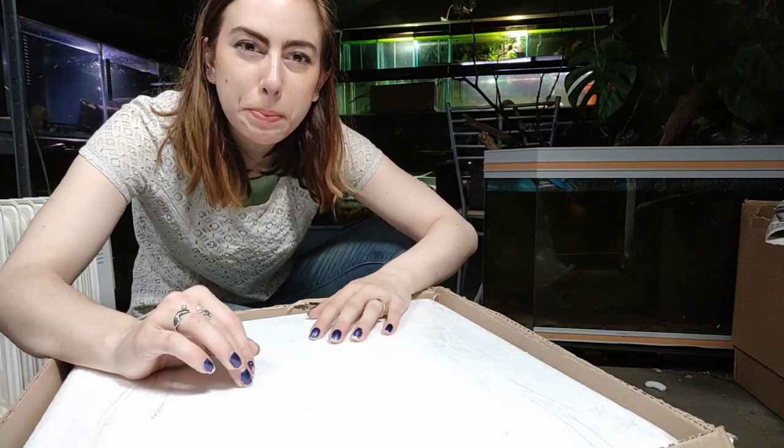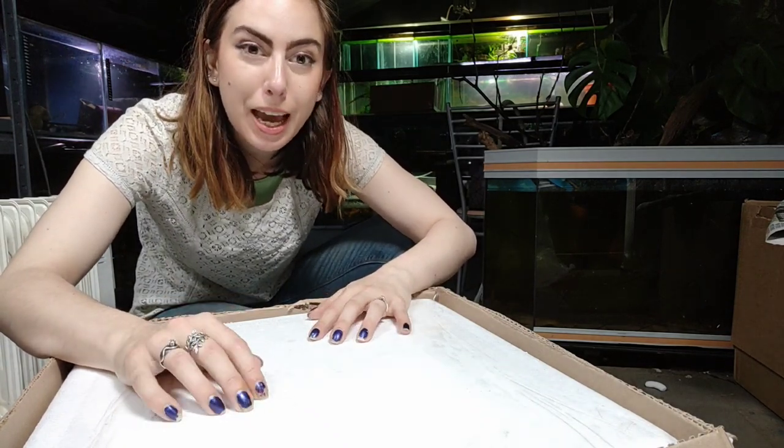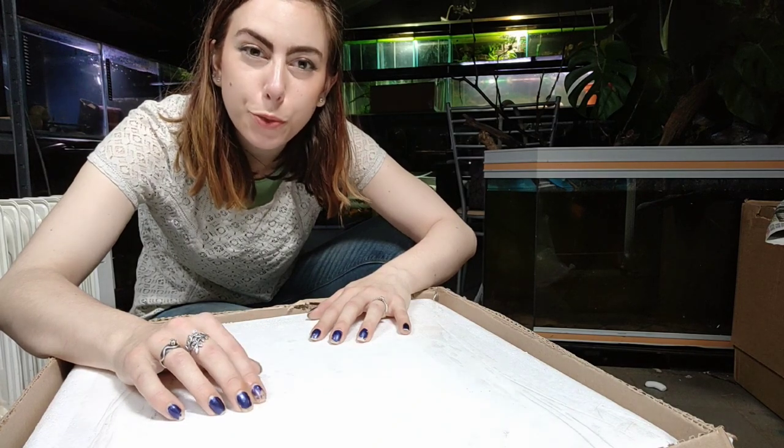Hello everybody, welcome back to the fish room. My name's Lou and today we have a delivery from Peru and some plants as well.